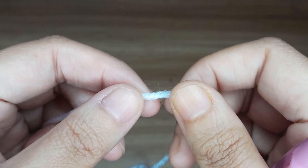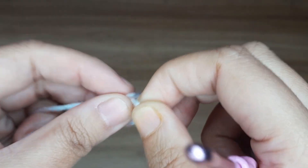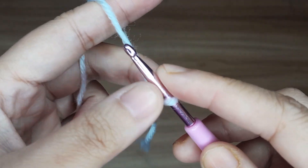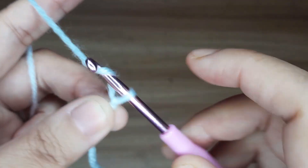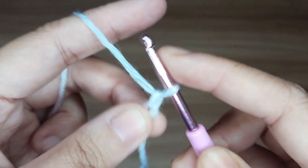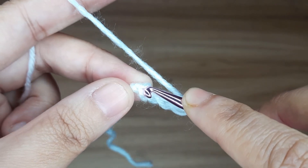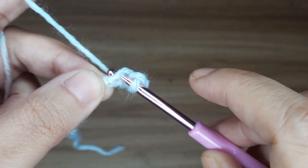First, make a slip knot. Then make chain 5: 1, 2, 3, 4, and 5. Now slip stitch in the first chain to form a ring.